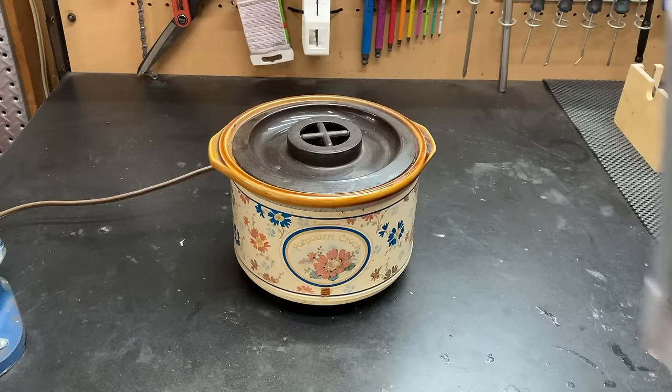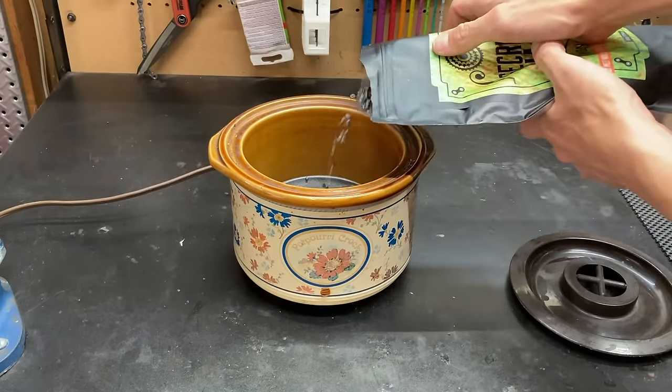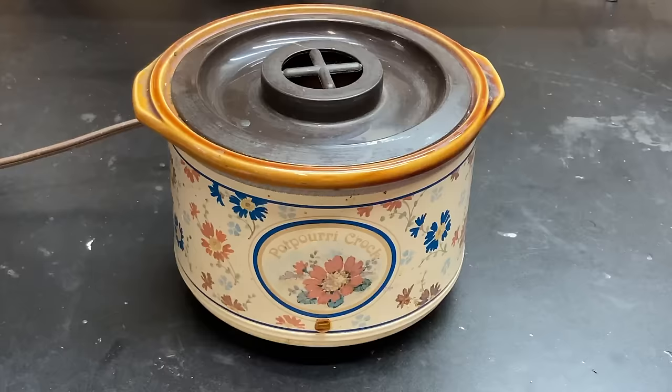To wax your chain you're going to need a crock pot and also paraffin wax. Your first step is to put the wax in the crock pot and slowly start heating it up. This can take around 30 to 60 minutes, so while you're waiting you can move on to preparing your chain for the wax.